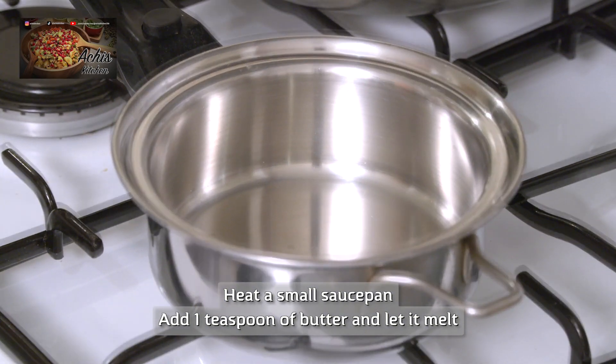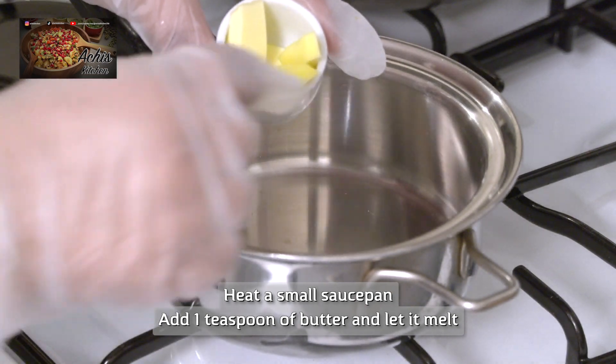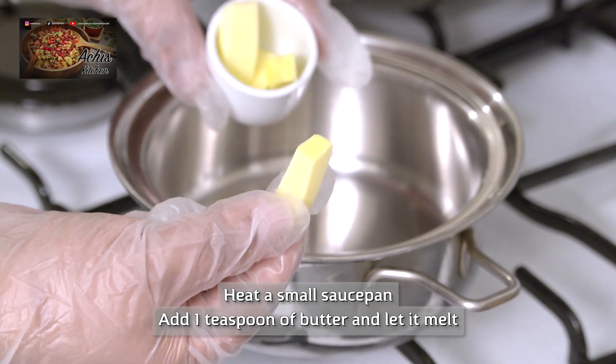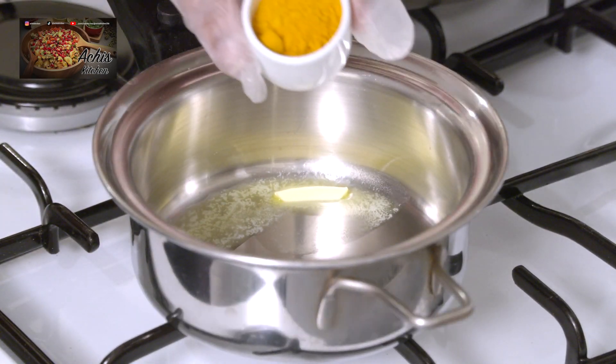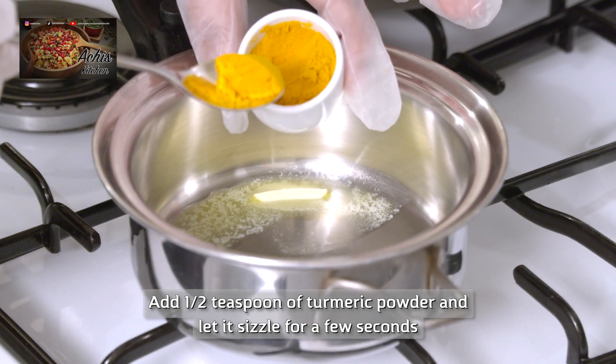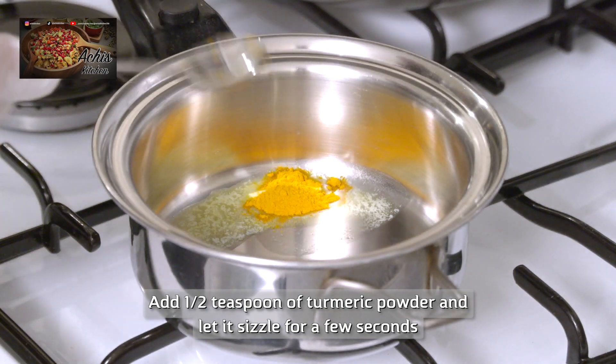The method is so simple to make. Basically you just heat a small saucepan up. You add the teaspoon of butter and you let it melt. You then add half a teaspoon of the turmeric powder and let it sizzle like this just for a few seconds.